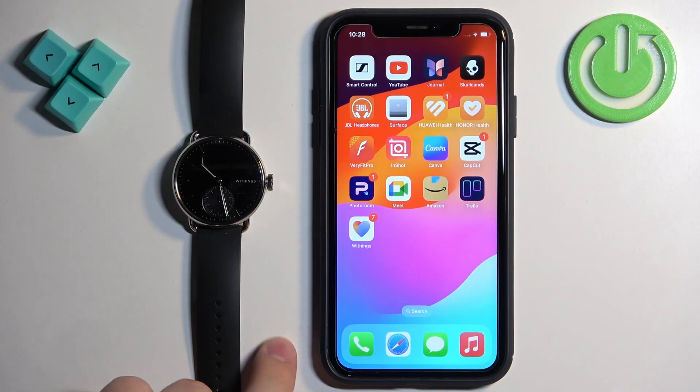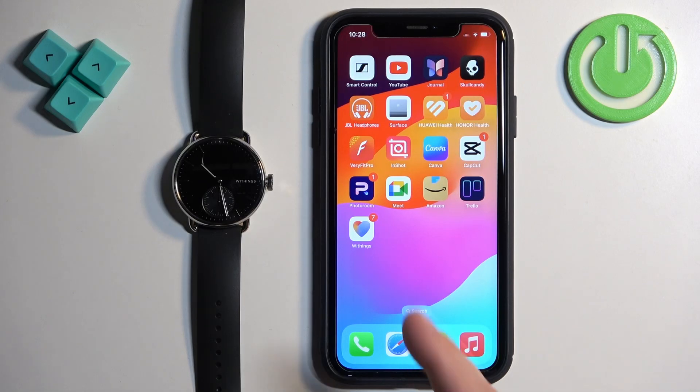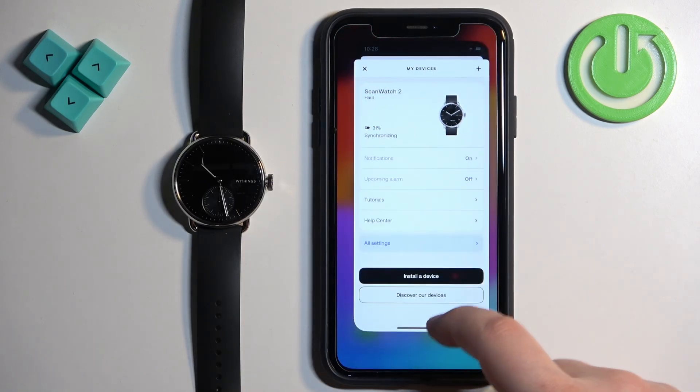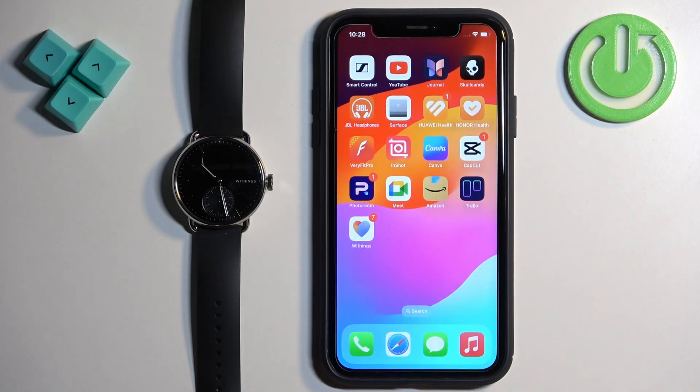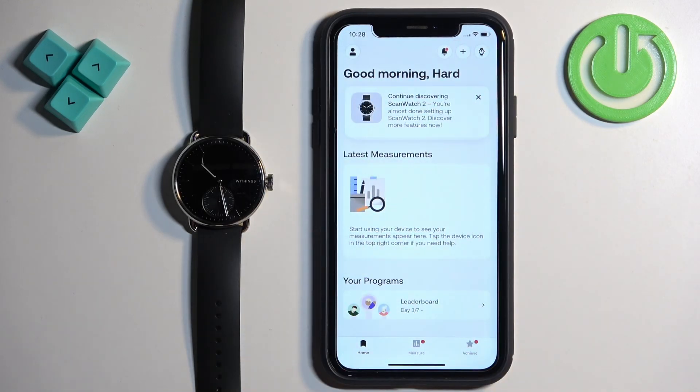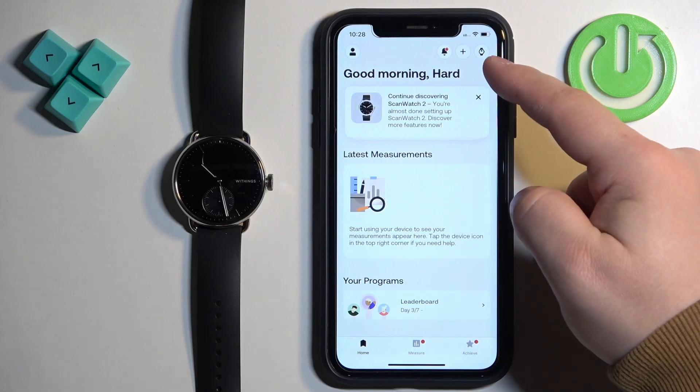First thing we need to do is open the Withings HealthMate application on the iPhone that is paired with our watch. Let me close it and reopen it. Once you open the app, you should see the home page.